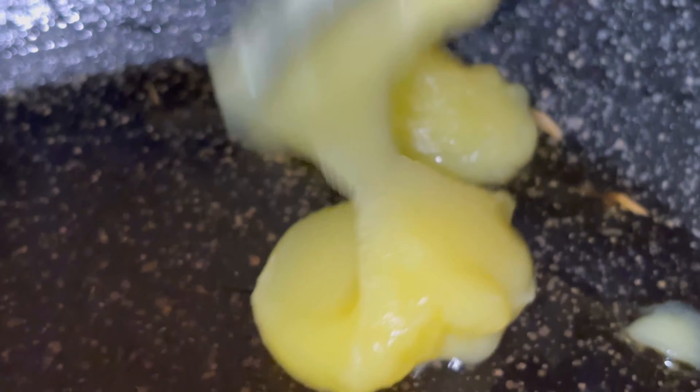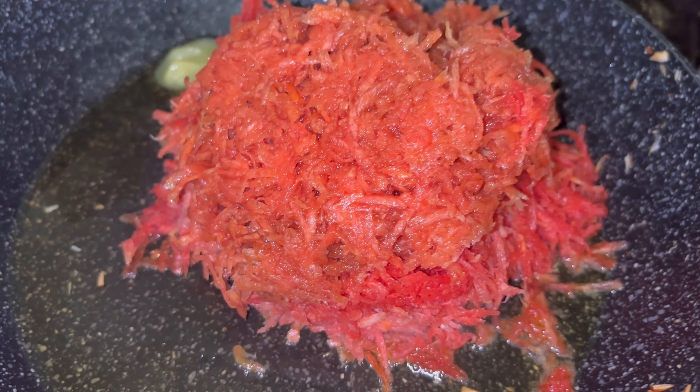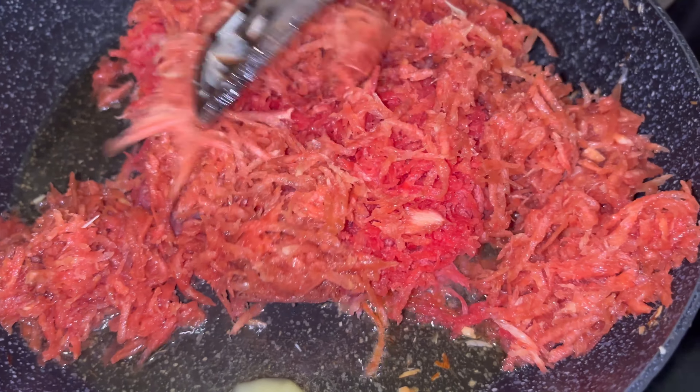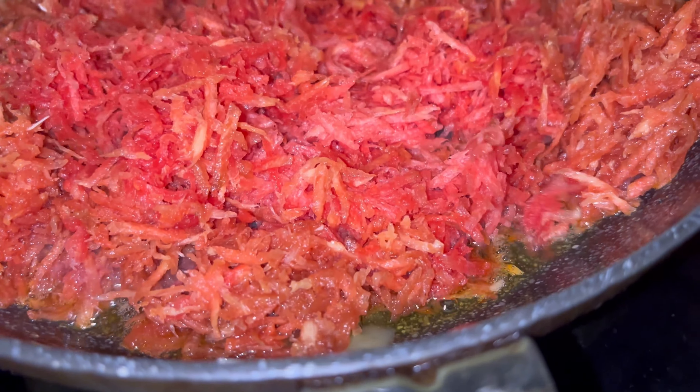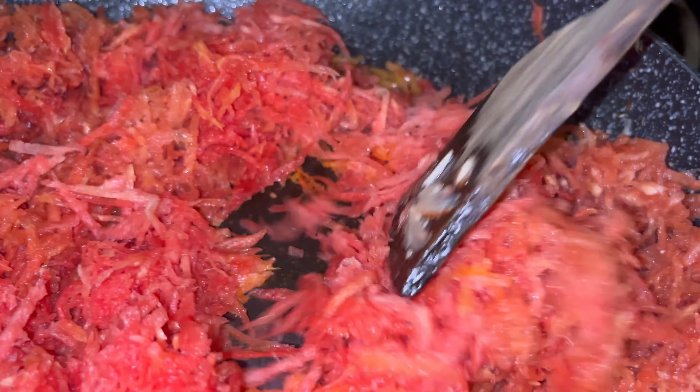Now we are going to fry the carrot — add in the grated carrot now. Fry this carrot for at least about five minutes, turning it around all the time.